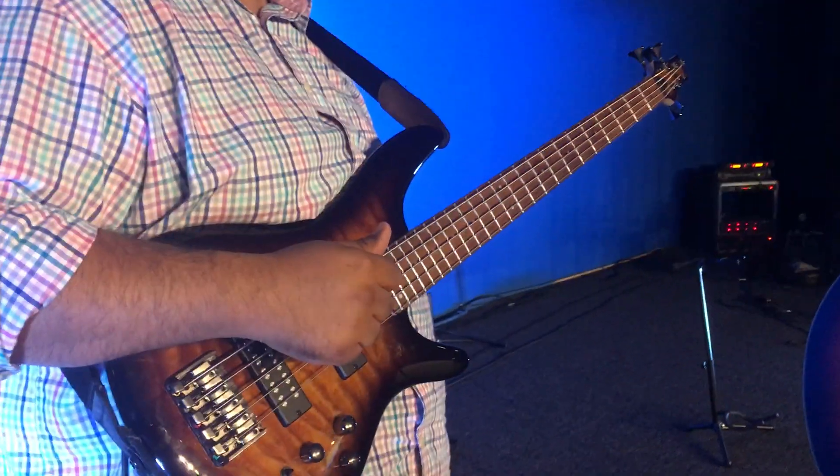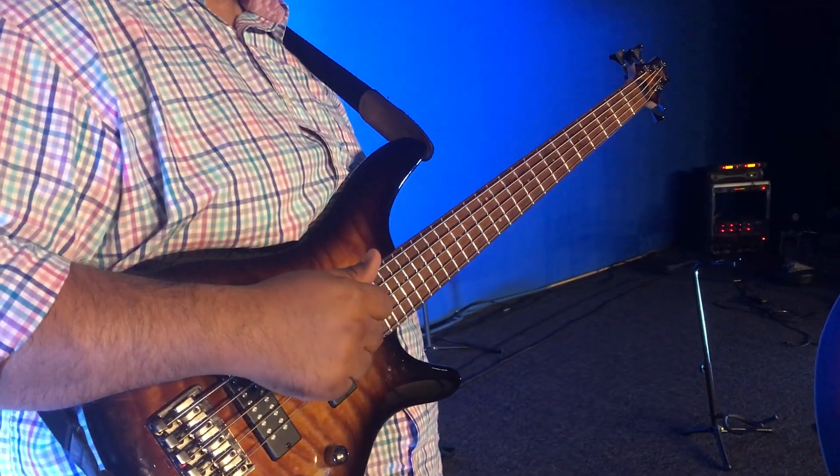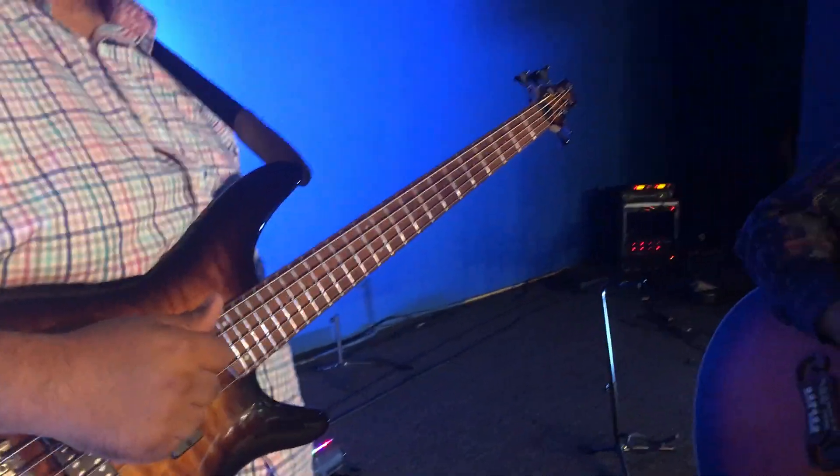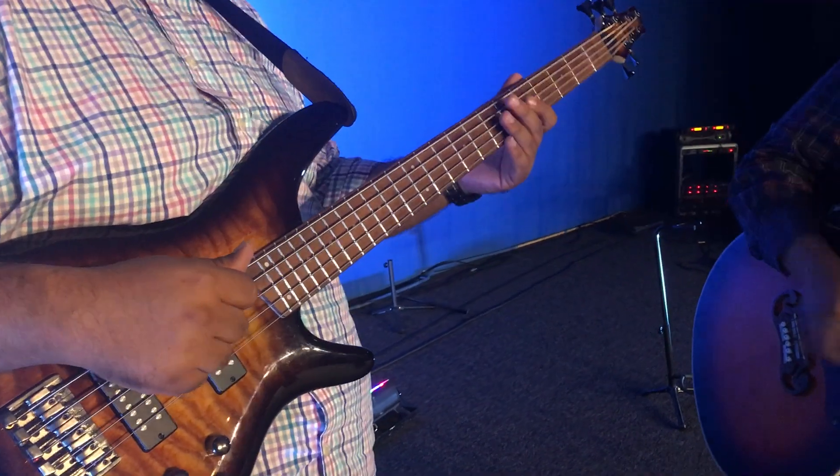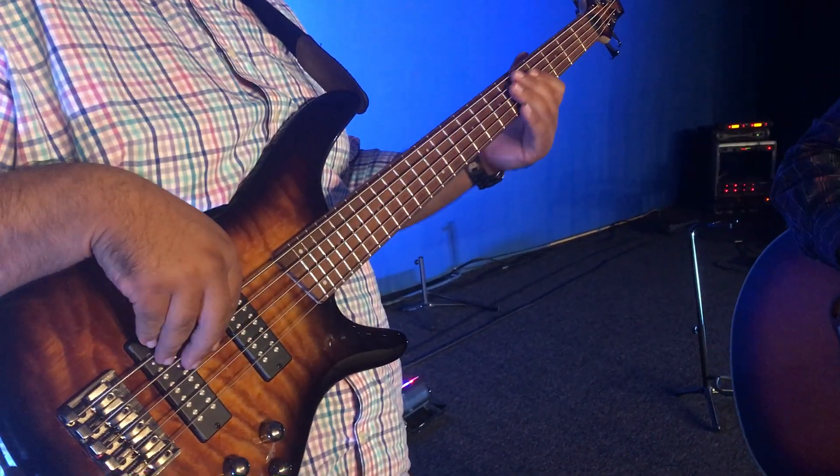What key do you do this live in? It's the original key.